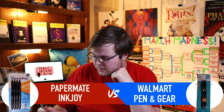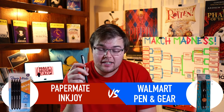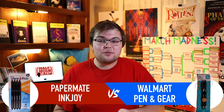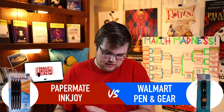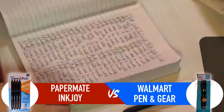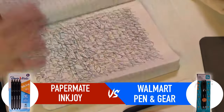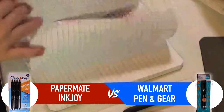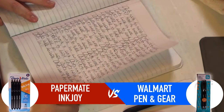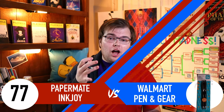After four and a half hours, the Papermate Inkjoy has finally run out of ink. Counting the pages — 46, 47, 48, 49 — almost exactly 50 pages. So the Papermate Inkjoy finishes with 77 points.